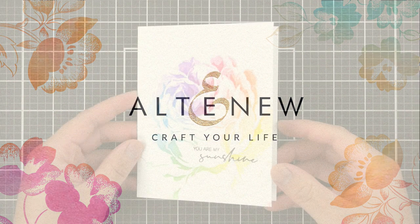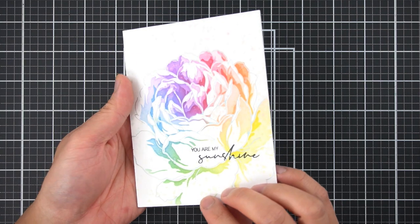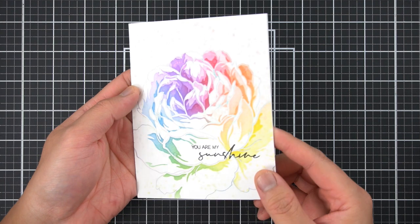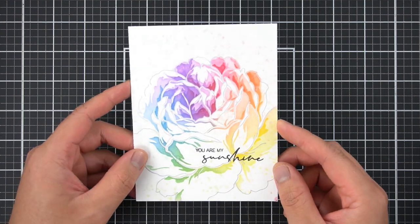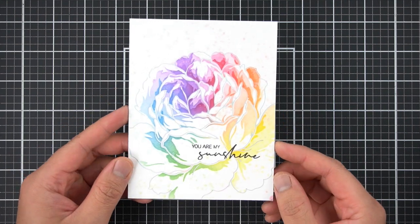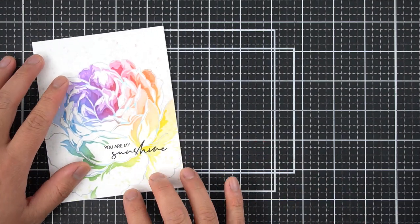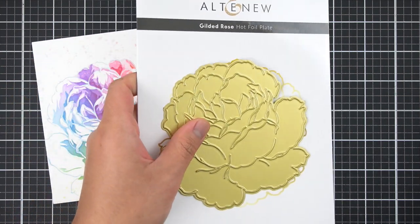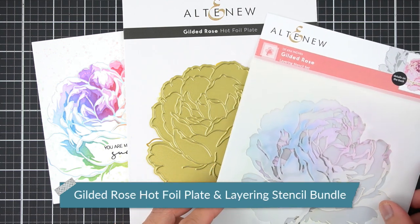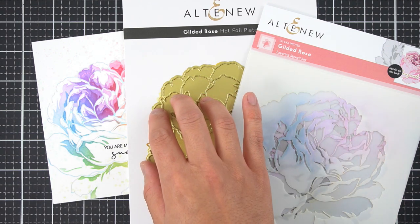I shared this card recently over on my Instagram and got an overwhelmingly positive response on it, so I figured I'd start here and show you all how easy it was to create this beautiful foil card with some new Altenew products. It follows the wonderfully beautiful and universal color scheme of the rainbow. I'll show you that this was made with the Gilded Rose hot foil plates and stencil bundle. The stencil coordinates beautifully with this hot foil plate for easy coloring.